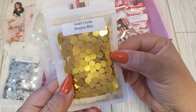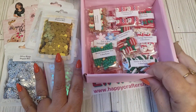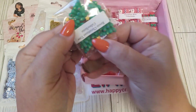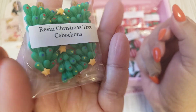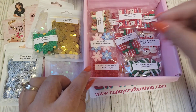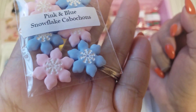And then we have some gold circle sequined bits. Very nice. Look at all the fun Christmas items. So we have some resin Christmas trees — these are so cute. They're just flat in the back; you can use a bale on them if you want to use them as little charms.